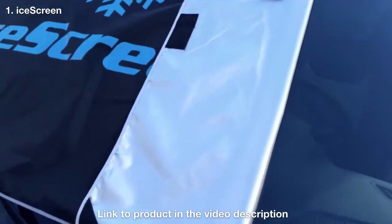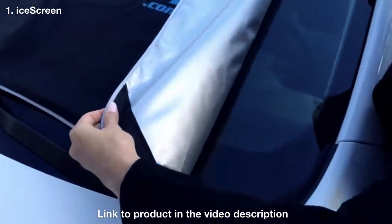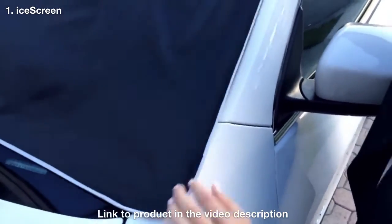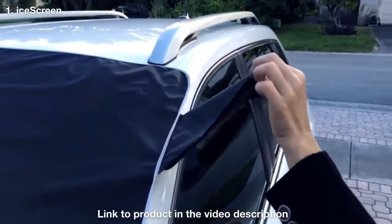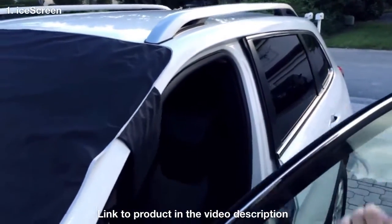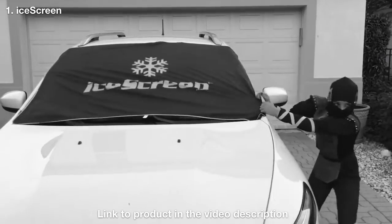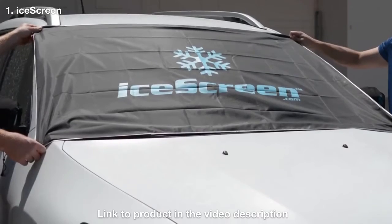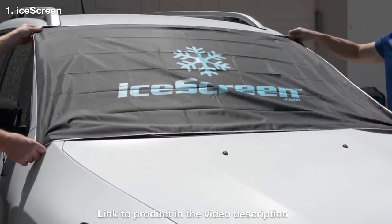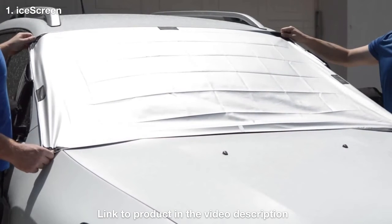The ice screen was designed with no suction caps or any straps whatsoever. Instead we use clever magnets to simply clip onto the body of your car. We included security flaps on both sides of the cover, which can be placed inside the door to prevent it from blowing off in strong winds. Those pockets also double up as an anti-theft deterrent. You can even keep your dashboard and seats fresh and cool in the heat of the summer just by flipping the cover over to the sun reflective side.